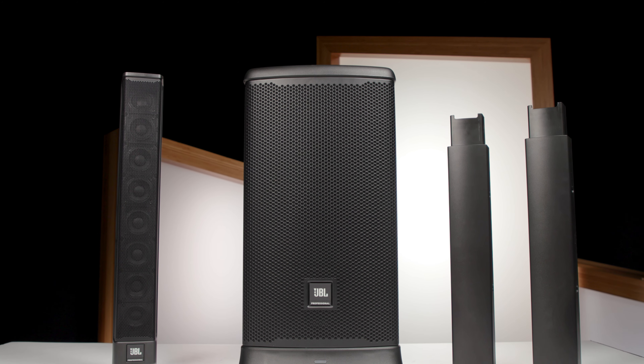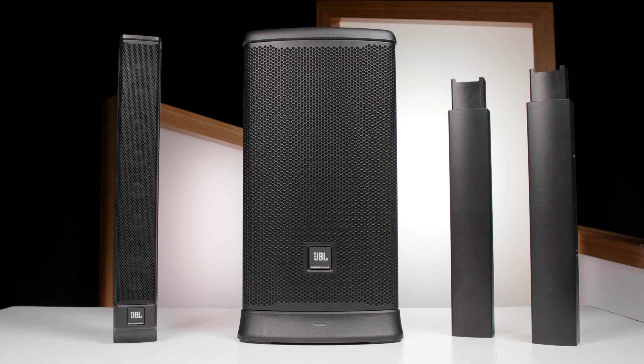Hi, I'm Mitch Gallagher from Sweetwater. Today we're checking out a portable, lightweight sound system from JBL. Let's get started.